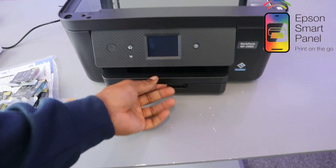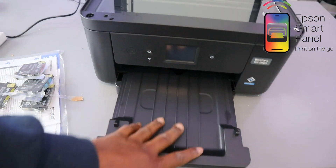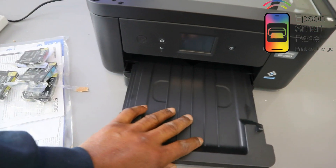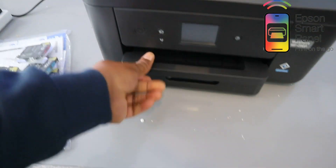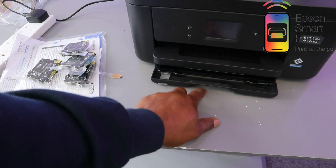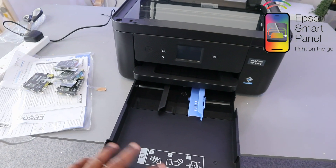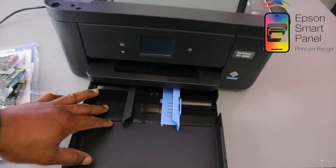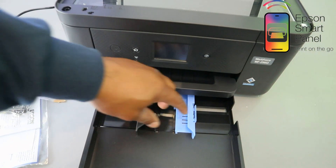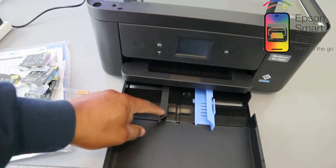This is the paper tray using a front paper panel. You load the paper you want, and when you print, documents will rest on top here. Once done, just close it back. To use the paper tray, open it up, bring it out, and load your paper. You can load 4x4, 4x6, 5x7, and various other sizes — just adjust accordingly.